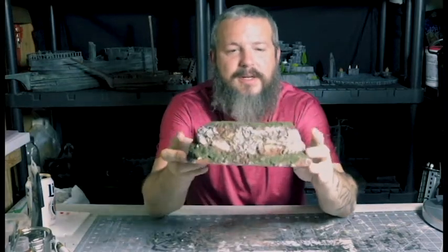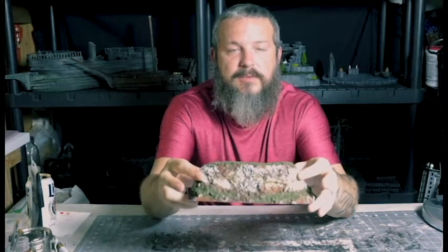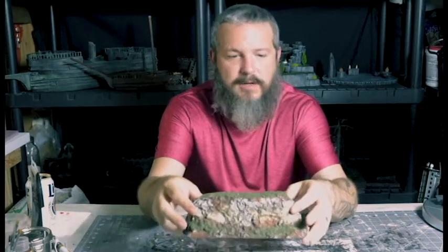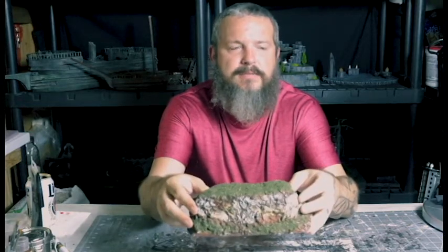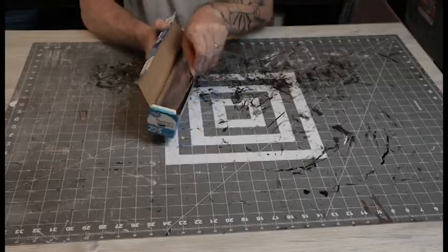Anyway, this is the test piece I made. The technique is basically rock molds — plaster rock molds from aluminum foil, which is a technique that's been around forever — and then making my own sculpt mold to fill in the cracks, which I got from Luke's APS recipe. So let's get into it and I'll show you how I did it.